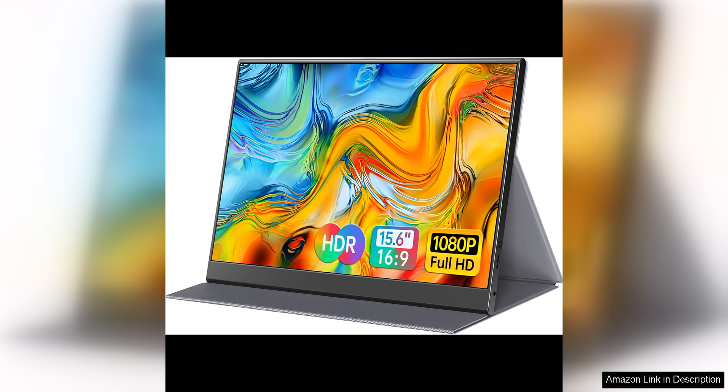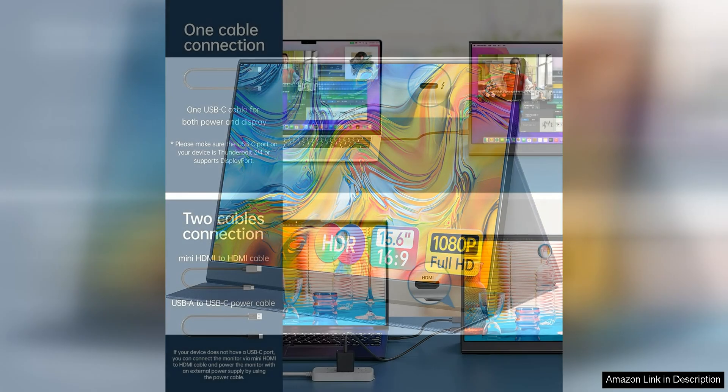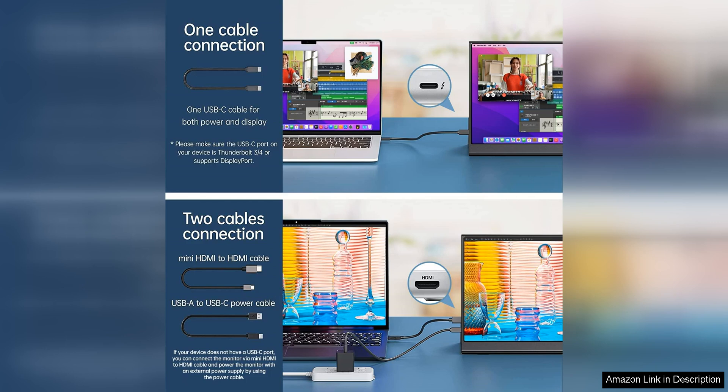With its 1080p resolution and compatibility with USB-C and HDMI connections, this monitor offers crisp and clear image quality for both work and entertainment purposes.